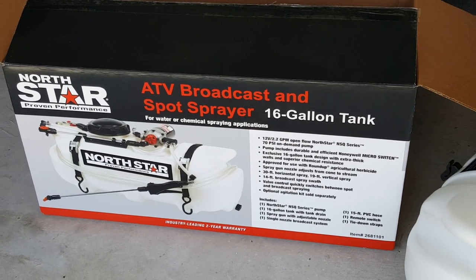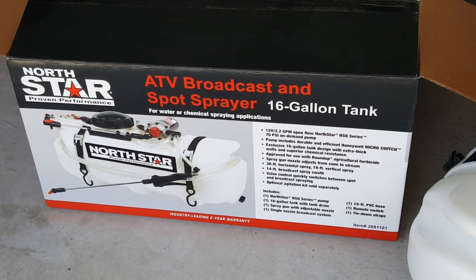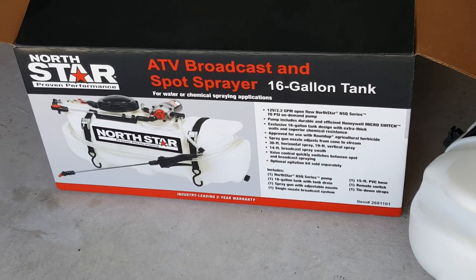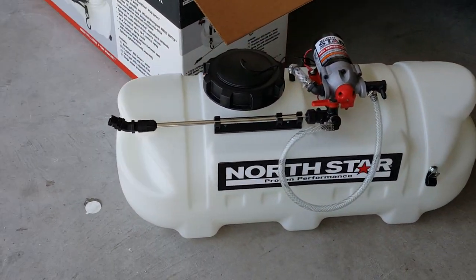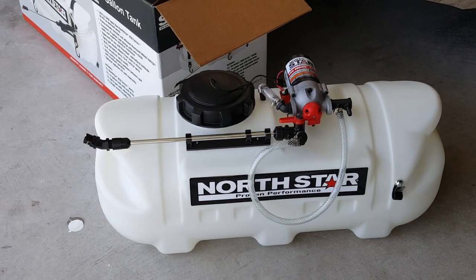I bought this new broadcast spot sprayer that has pretty good reviews on the internet to start spraying my own lawn — pesticide and pre-emergence and stuff like that. So that's basically what it is all assembled.